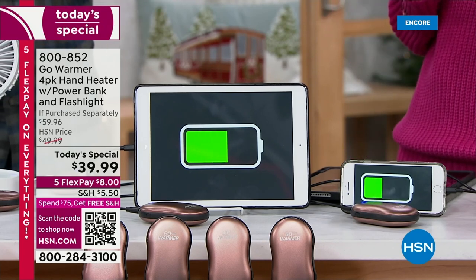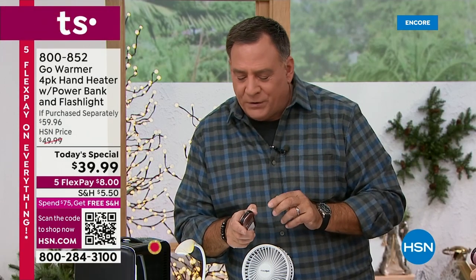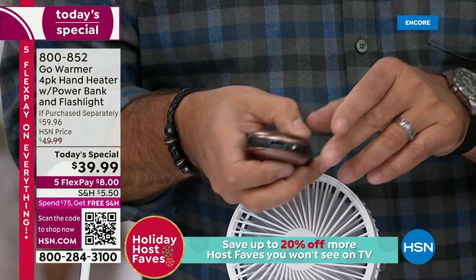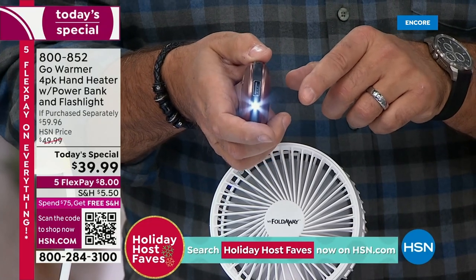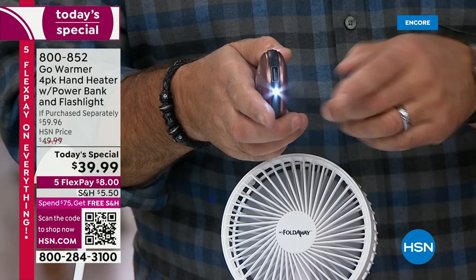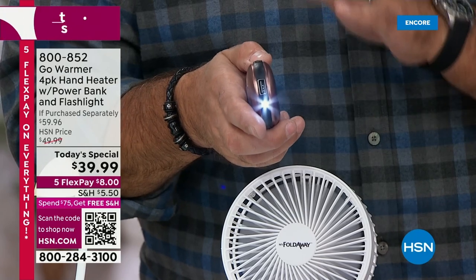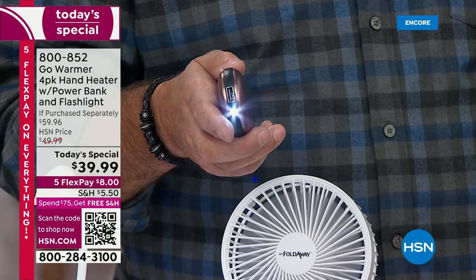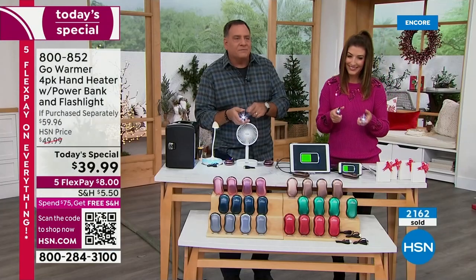The last feature we haven't fully covered: there's a built-in flashlight. I'm going to turn it on so you can see that little built-in light right there. I like having this instead of using the light on my cell phone, because I always forget to turn it on. How many times do you see people walking around with their phone light glowing in their shirt pocket? This is perfect for finding where to put the keys in your car or punching in the door code.